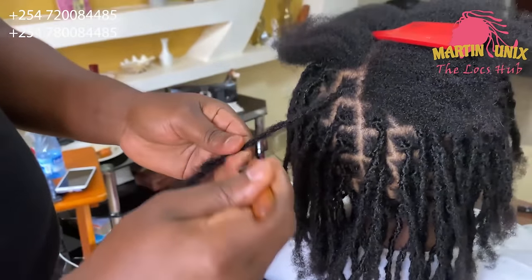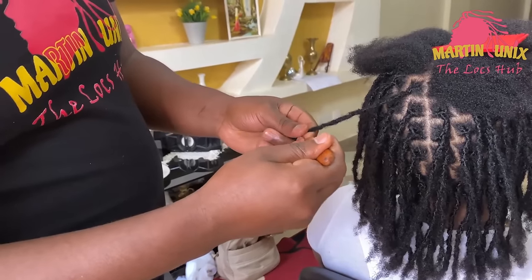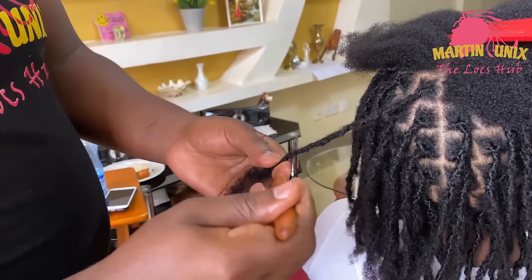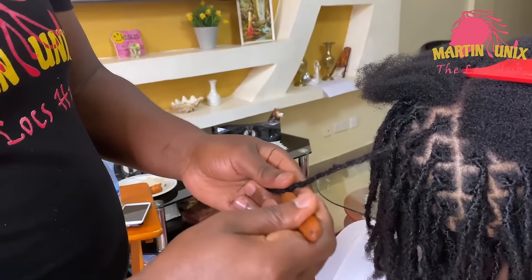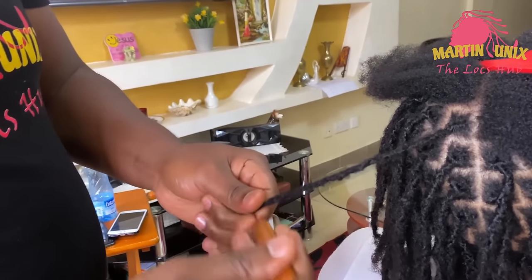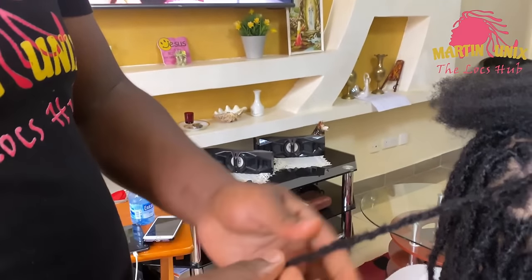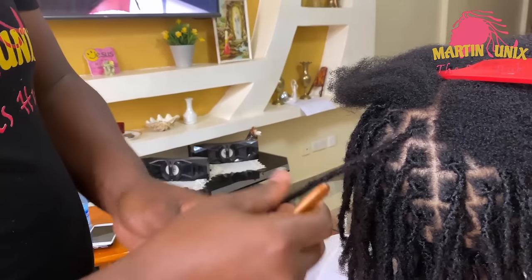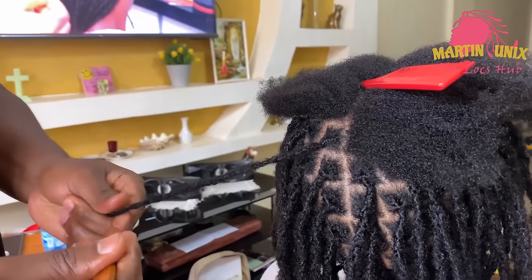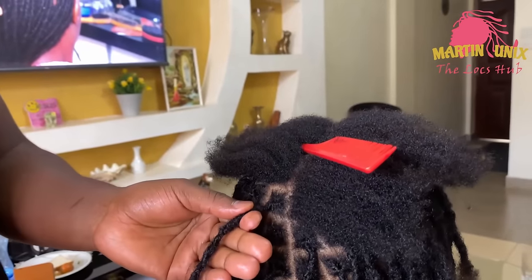What happens with the crochet tool is that it usually enters inside the lock strand, then comes out with certain hair strands, creating loops. Once you go back and come out, you usually end up completing those loops, hence tangling the hair further. So now we can move on to the next strand.